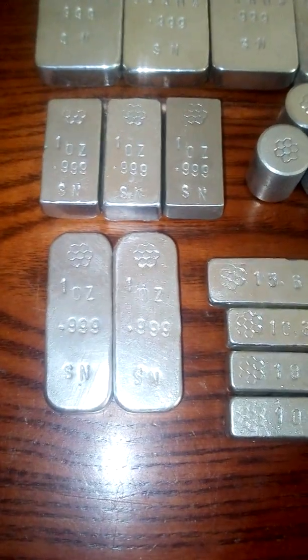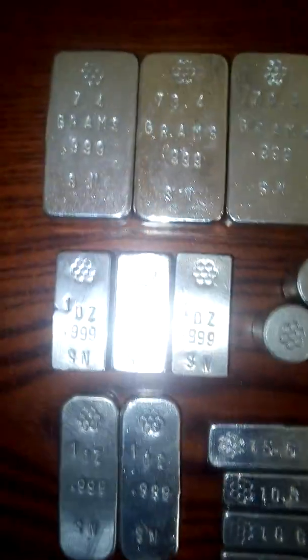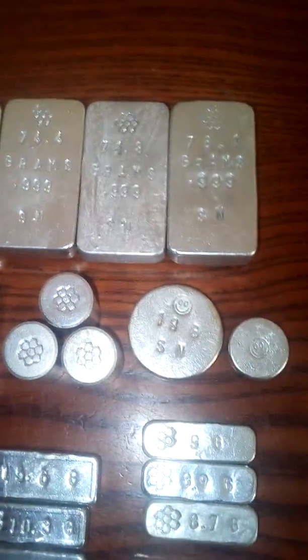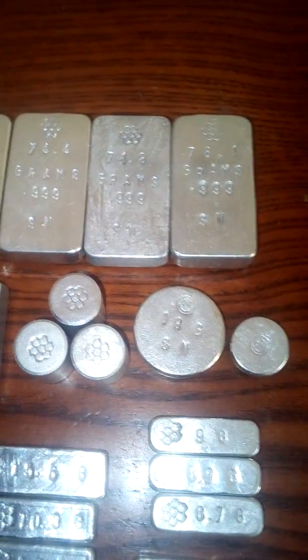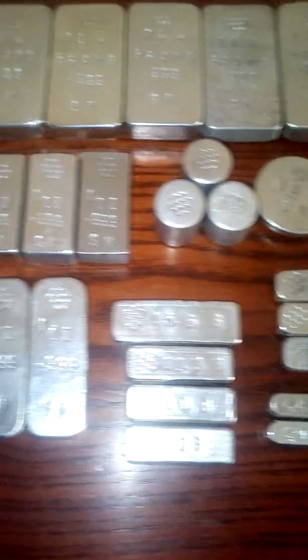It's also used in makeup for collagen-type stuff, for filling wrinkles. So it's sort of good for you in that way — makes you shiny. That's what its function in makeup is: makes you shiny.